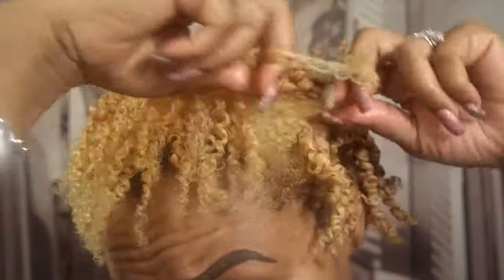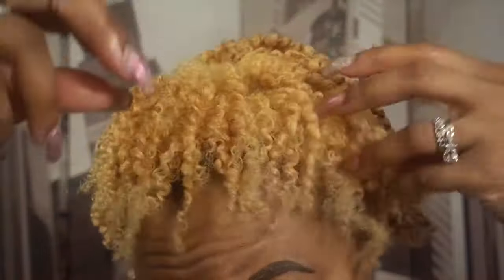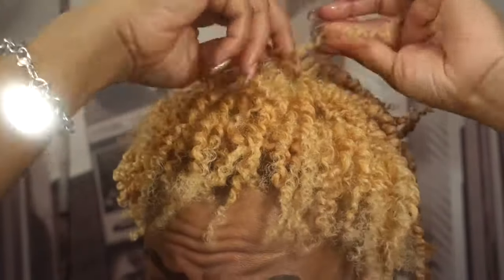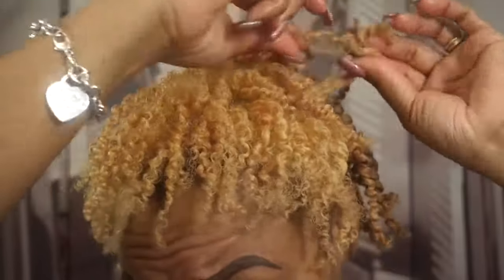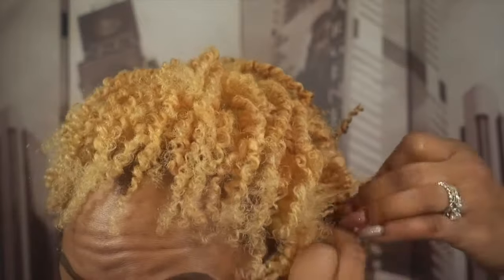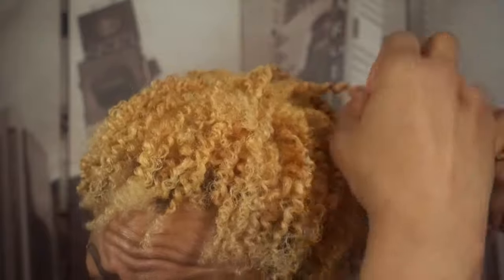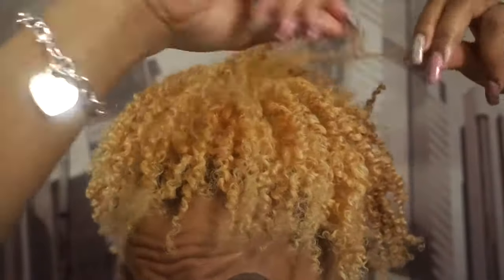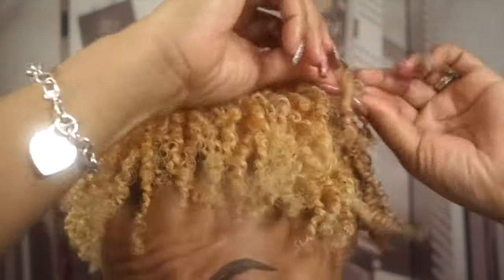Last week I did a flat twist out on my hair and I have to tell you the results were amazing. I like the flat twist out more than any other kind of twist out I've ever done on my hair. It was easier, it was faster, the curls were way more defined. I did not have to do a lot of separating or fluffing — my hair was almost perfect just from untwisting it. So if you could check out that video, I'm sure you'd like it just as much as I did.